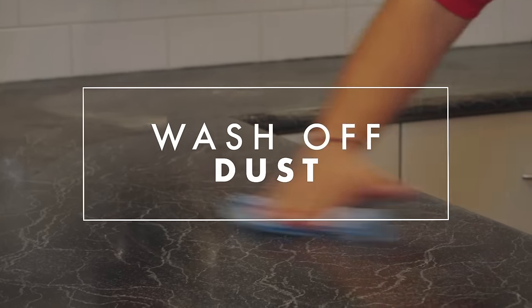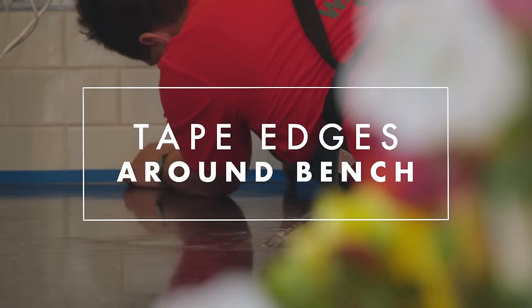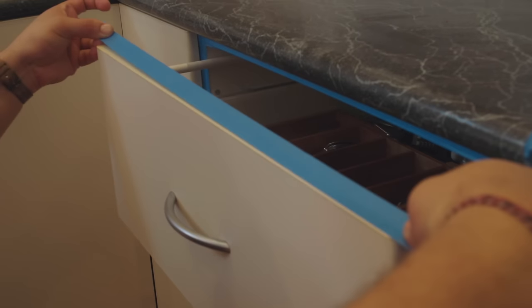Wash all that dust off with a nice clean rag and warm water. I'm taping it up just so when we paint and prime we don't get that paint all over the tiles.